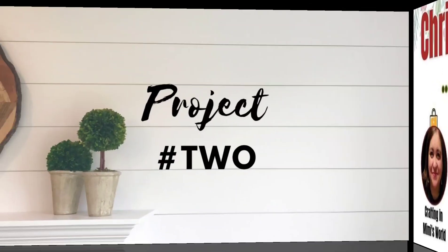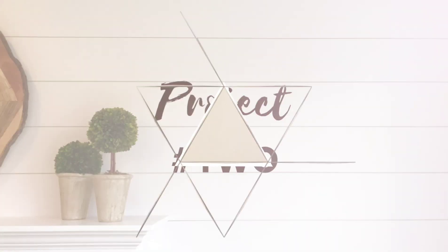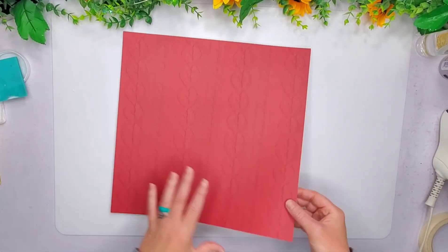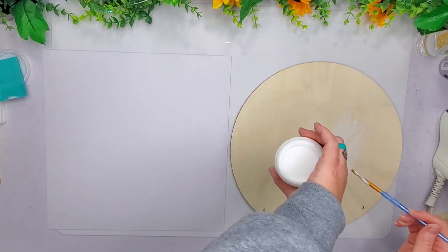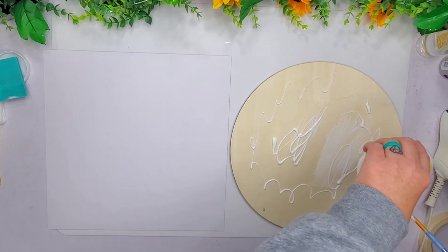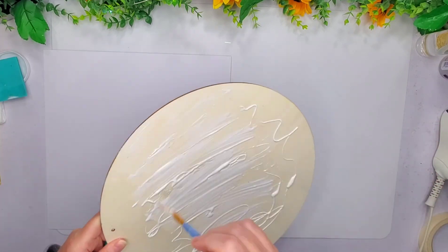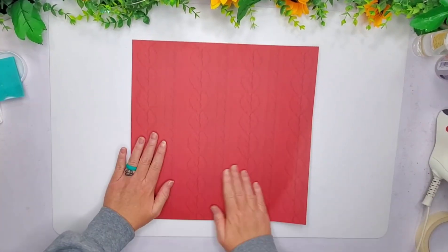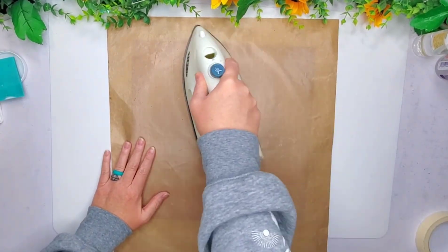So let's hop right into project number two — I'm doing double-sided signs. On the other side of this one I'm going to be doing the same thing, using some more Mod Podge and getting a thick coat. Rub this down and do this same exact thing with the iron.